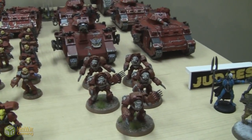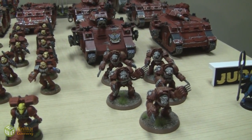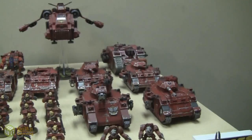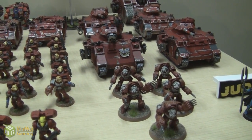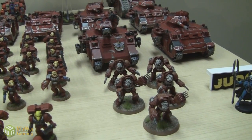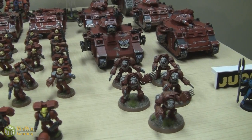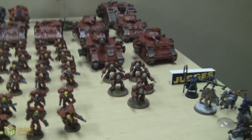Let's start with the Assault Terminators. They are equipped with Lightning Claws. I have them equipped that way specifically because I like the extra attacks and the re-rolling failed wound rolls. I think that's pretty devastating, especially when they come out of a Land Raider, which you see there in the back. That's a pretty devastating force, especially if they have a Sanguinary Priest and a Chaplain in the same squad. Because you get Furious Charge and Feel No Pain from the Priest, and you get to re-roll your failed to-hit rolls with the Chaplain when you charge.